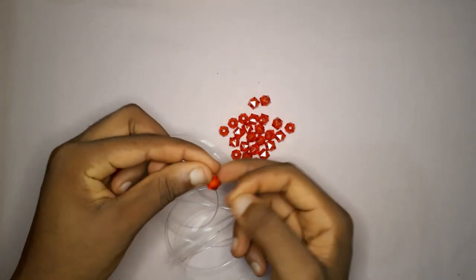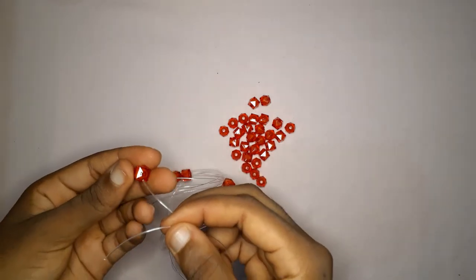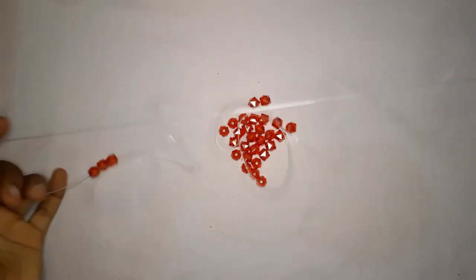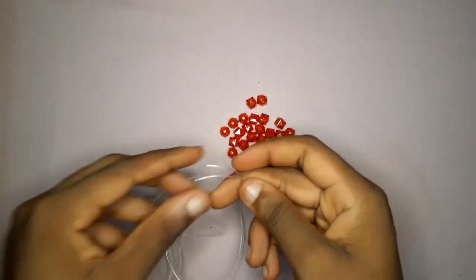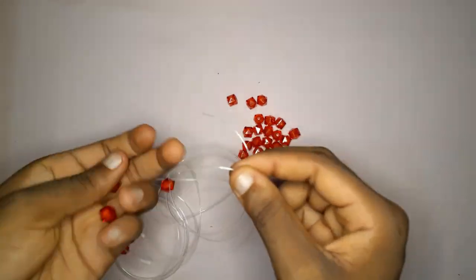Pick up four red beads and insert them in one end of your fishing line. You're going to cross with the other end of the fishing line, then pull the cross bead downward and it's going to give you a circle of four, like that.